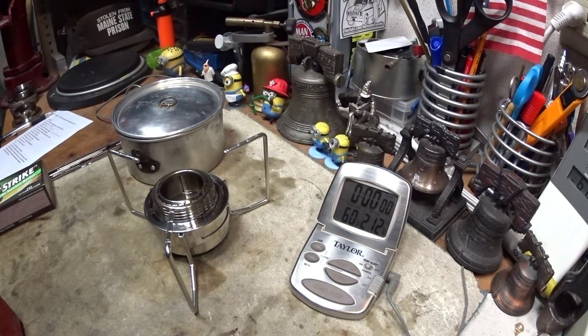Hi, Hiram here. I want to do my first boil test on this Tanaka alcohol stove.